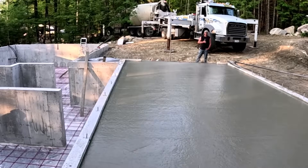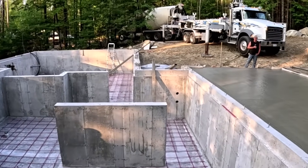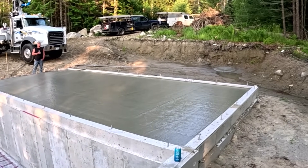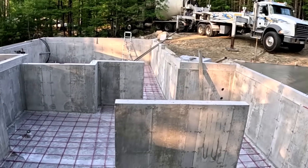Let me know what you guys think about overkill on the rebar. If you think it's too much, why couldn't they have gone two feet on center and made it just as good? I want to hear from you down in the comments. Subscribe if you haven't subscribed yet. Thanks for watching — we'll see you on the next one.